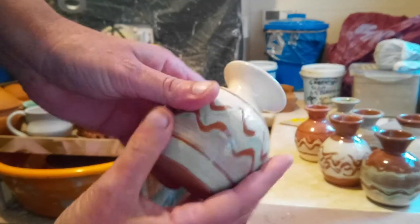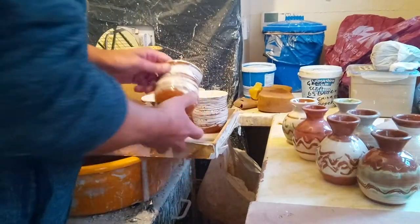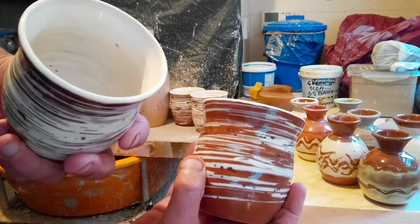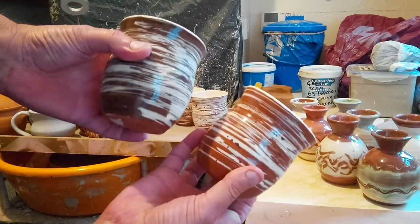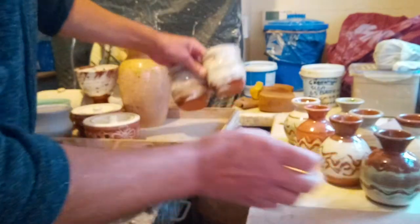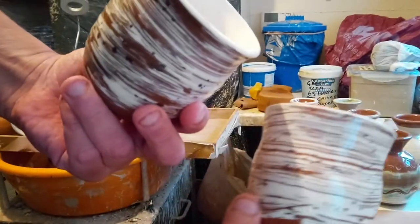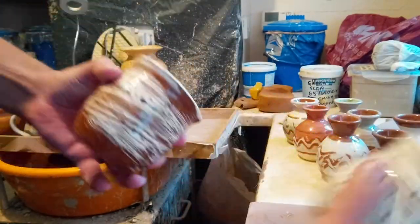These ones are terracotta — these little beakers, or tumblers, fired nicely, just with a feldspar hackamy slip. A set of four of those. We've got my Etsy shop open later this afternoon.